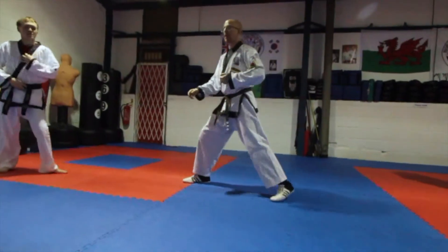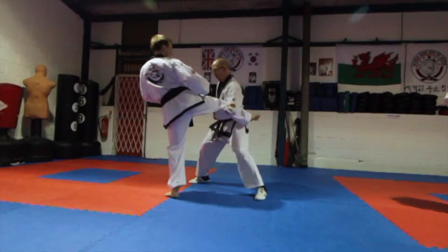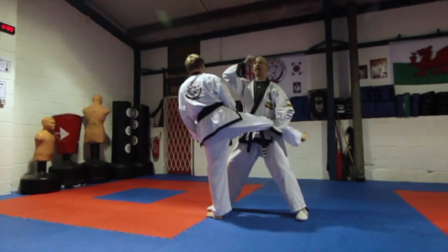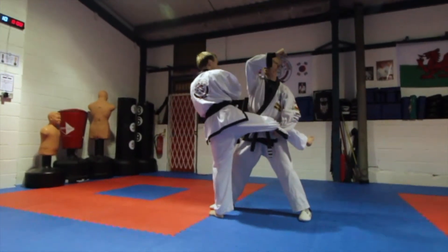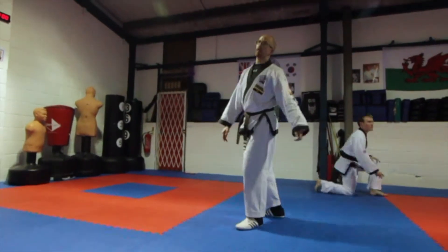This is the low block here. One more time — if he comes in with a lazy roundhouse, I've got that knife hand here, boom! And I can keep doing this high block again and again, and then I can take him to the floor this way.